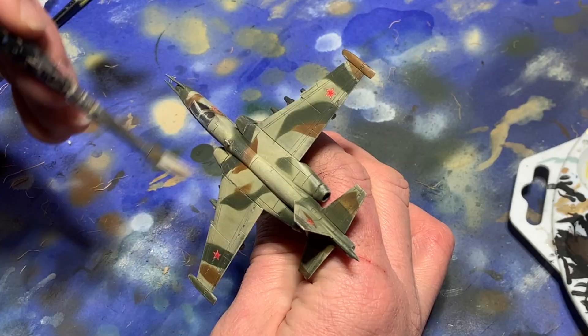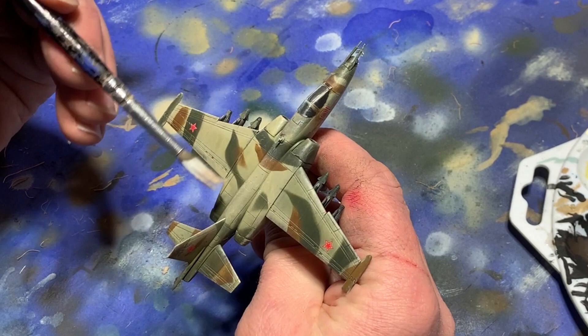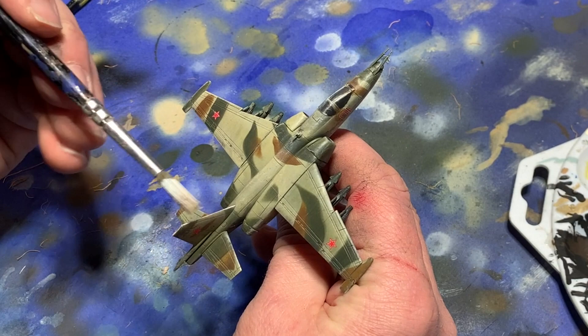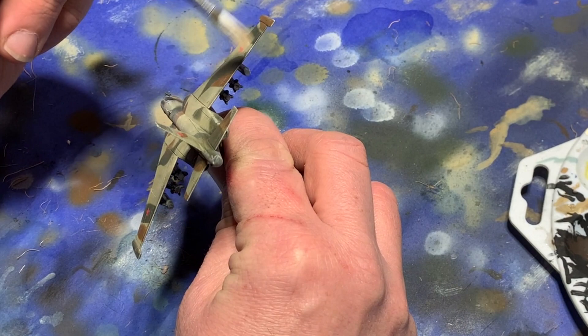After the enamels dry, I go back and give the model a quick dry brush with some ivory paint mixed with a little Iraqi Sand, just to bring out the leading edges of the wings and some of the more prominent details. I also add a few careful pin washes in spots where I feel the definition could be redefined a bit.